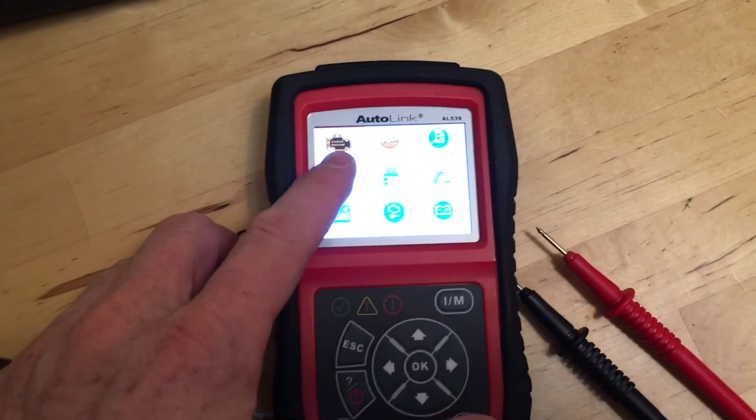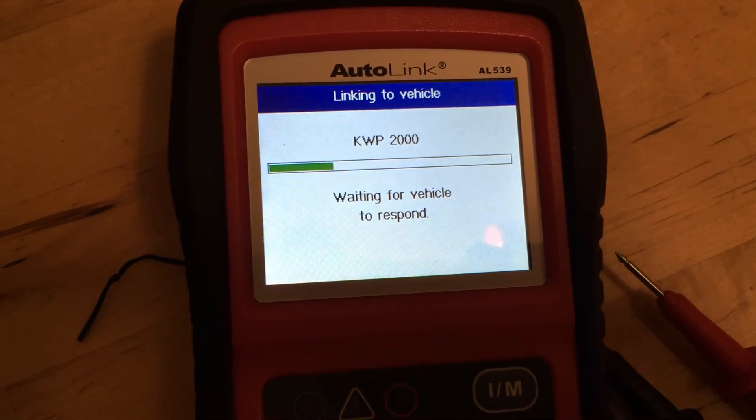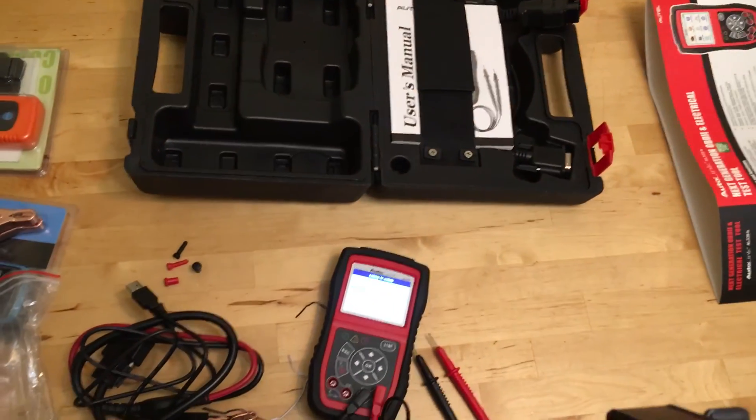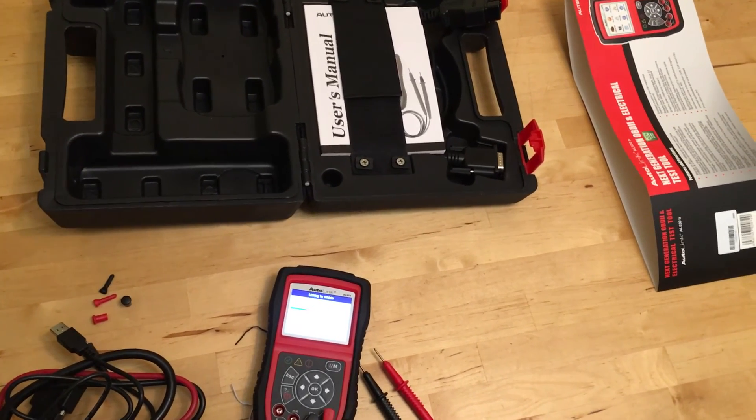And of course it also checks OBD-II engine codes. I just don't have any codes currently lit up on my car, so I can't test that. But all in all, I like it — it's a great tool, or combination of tools. There is a link in the description if you want to buy one of these.